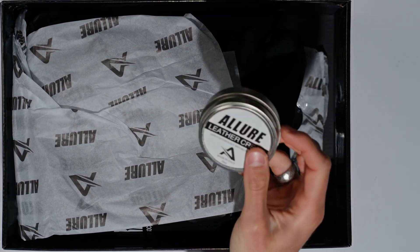Hope you guys enjoyed that video of the Allure Nero Version 2. They come in all black and all white so you can pick which one you want. I'll definitely be doing some follow-up thoughts on these moving forward. Hit that like button if you got value from this, subscribe to the channel if you haven't already — as always, be awesome, take care, I'll see you guys in the next video.